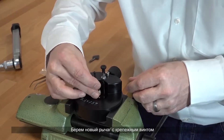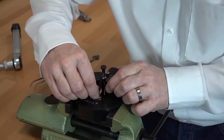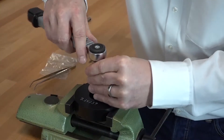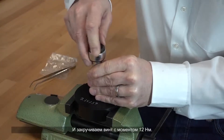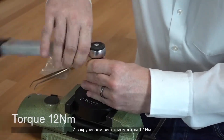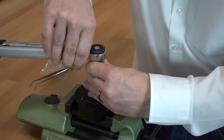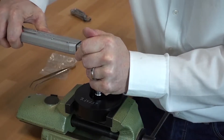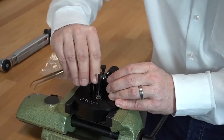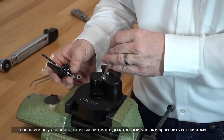Take the new lever with a crater screw and fasten the crater screw with a torque of 12 Nm. Now you can reassemble your minimum valve into the breathing bag and retest the whole set.